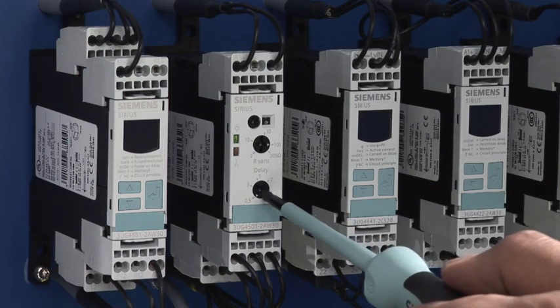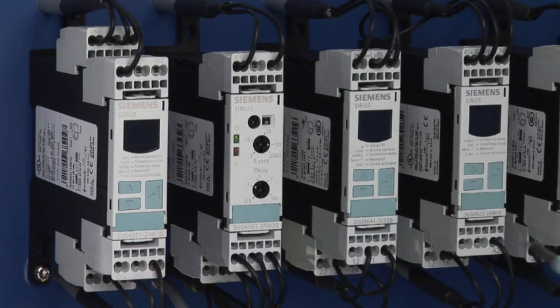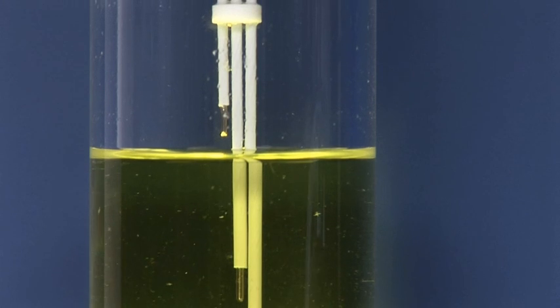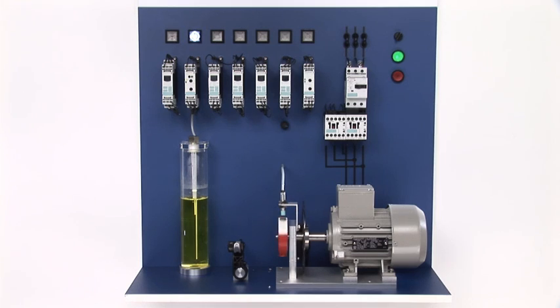Switching delay time of the output relay can be set with the help of the third rotary switch. This means that the motor does not stop immediately but, in this example, only three seconds after the upper wire electrode was continuously immersed. This would be helpful with wave formation in tanks for the prevention of unintended switching processes.